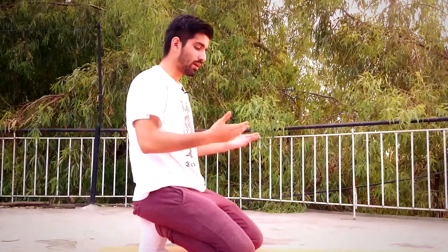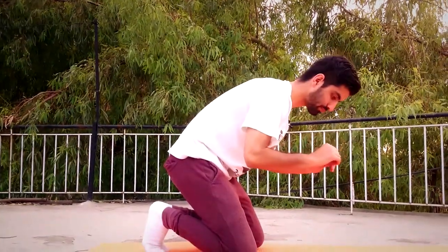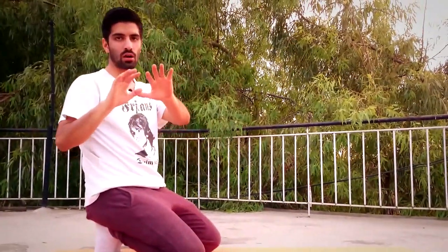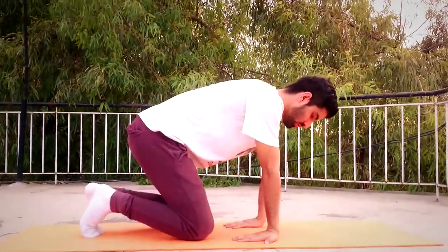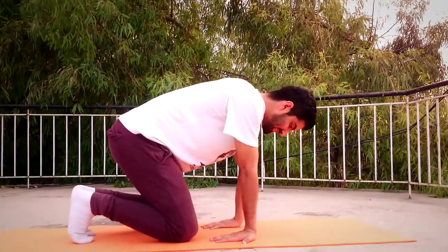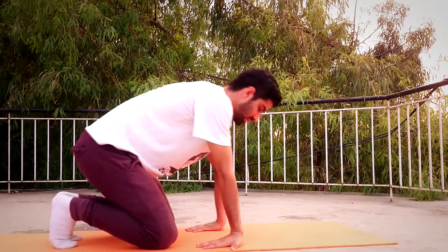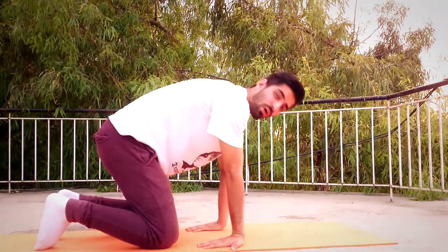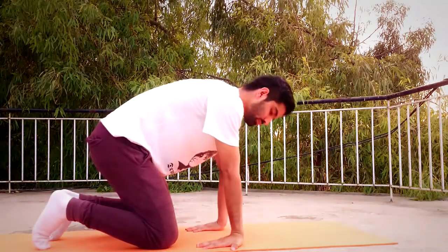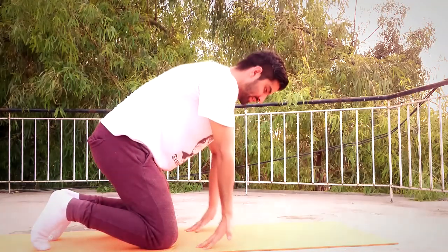Moving on to the third exercise — in this one we are going to turn our hands backwards, completely backwards. You don't want to be unstable; you want to be stable and completely in control of your body, and you just want to focus on your fingers and flex your forearms like this.